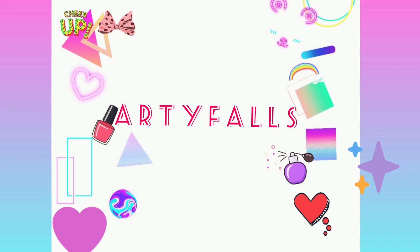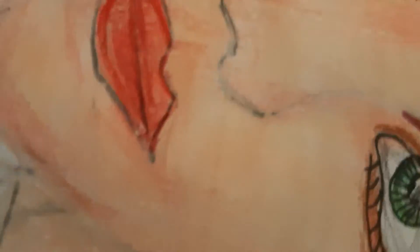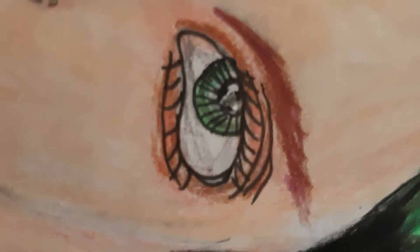Hello everyone, welcome back to my channel. Today we are drawing Billie Eilish, a popular singer. I've taken out my red pencil color and making her lips, and doing little touches in her eye, and taken out my black and green pencil color for making her hair.